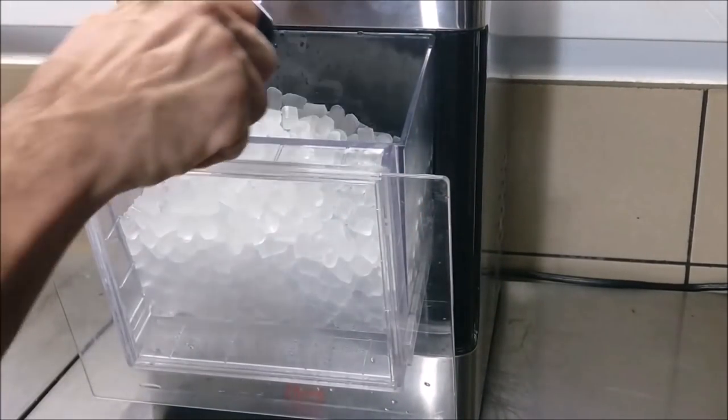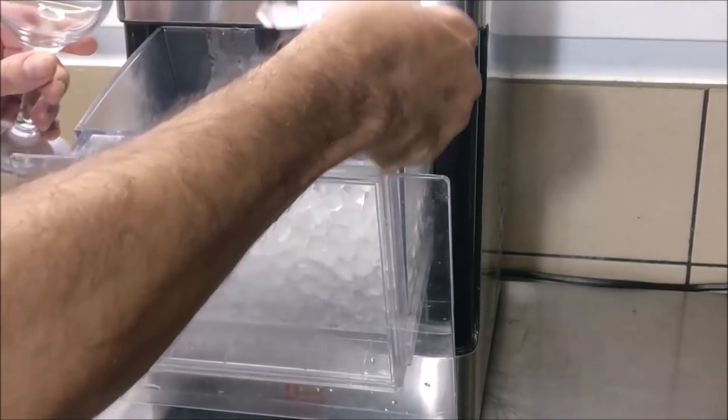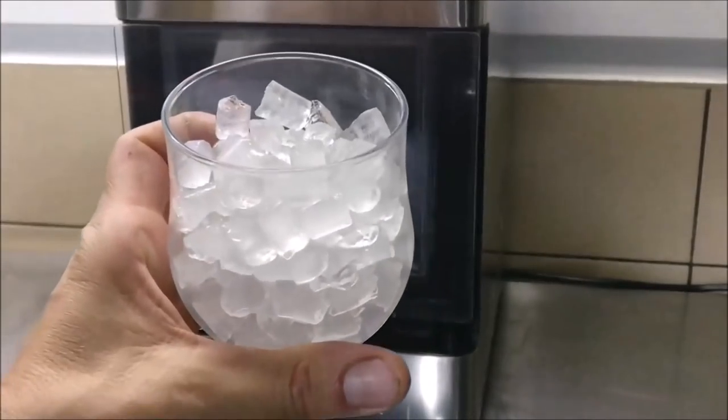A couple weeks ago a company by the name of First Build reached out to me. You may recognize First Build because they're the team that brought us the Opal Nugget Ice Maker — an ice machine that produces that good chewable sonic ice. Coincidentally, about five years ago I bought an Opal ice machine, made a short little video, and featured it here on the channel.